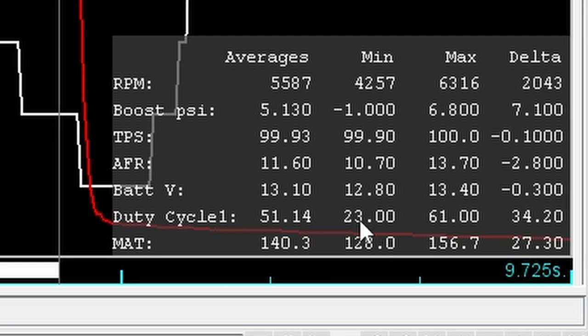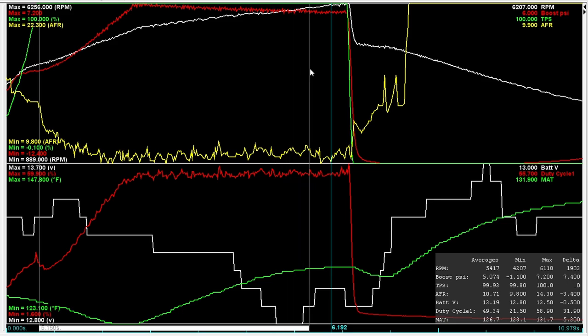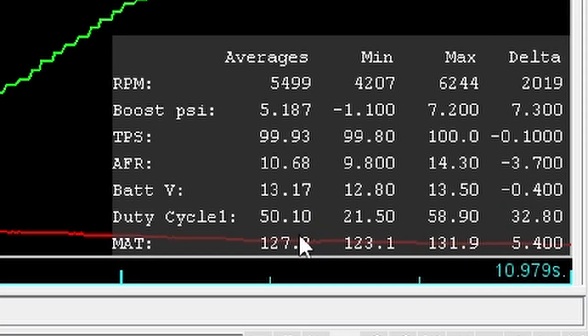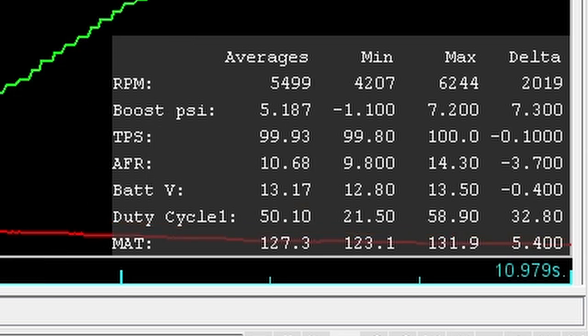Average AFR was 11.6 on the meth pull. Looking at the MAT with meth: our average was 127.3°F and the temperature range delta was only 5.4 degrees. Without meth the delta was 27.3 degrees. The meth does cool the charge quite a bit.